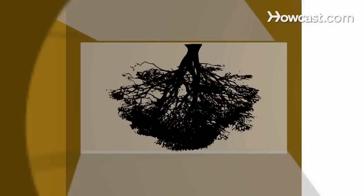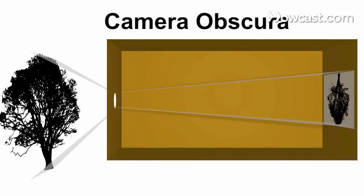Step 6. You should now see an upside-down image of the outside world projected onto the wall. Why? Since light rays travel in a straight line, they hit the objects outside, pass through the small opening of the lens, and transmit an upside-down image of the objects on the opposite wall. This is the same method cameras use to capture images.